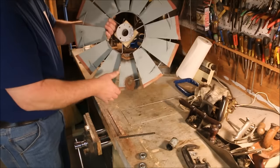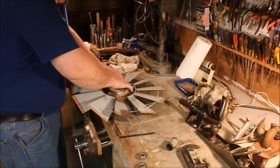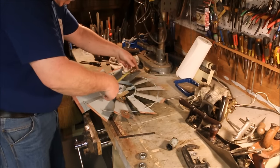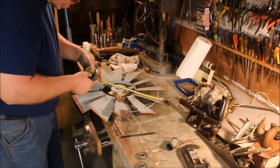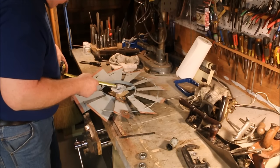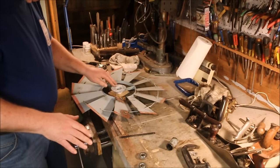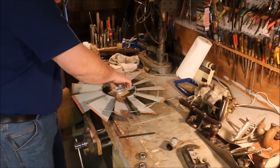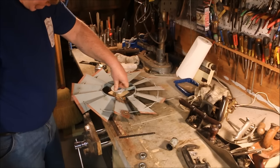Don't get that lucky very often. I cannot believe it, but it's actually perfectly aligned just where it is. Never look a gift horse in the mouth.